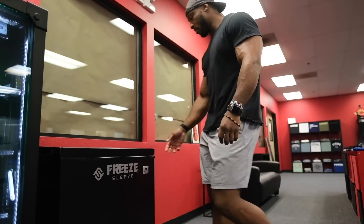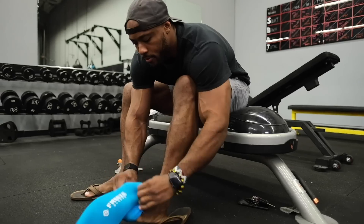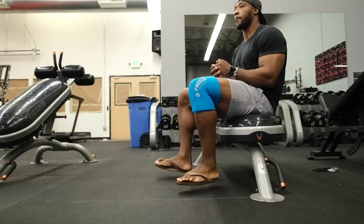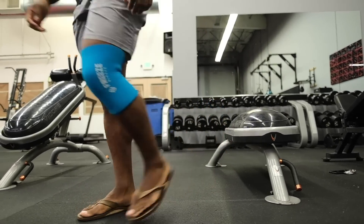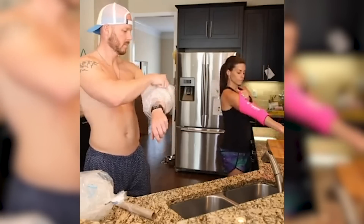I used to never ice anything down. Like everybody knows I've got a bad back and my elbow is always bugging me. I would never do it because it's such a pain in the butt — it sucks. Icing is something I would avoid too. I knew I needed to ice my elbow or knee or back, but I just wouldn't do it because it makes a mess. Freaking water drips everywhere and it's hard to set up. Ice packs aren't comfortable.